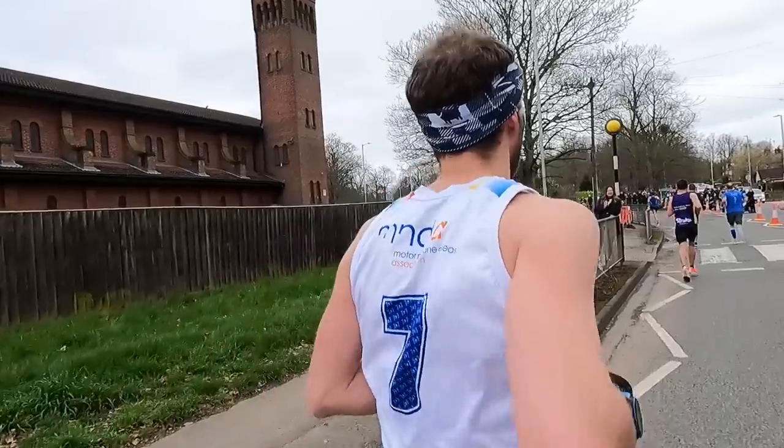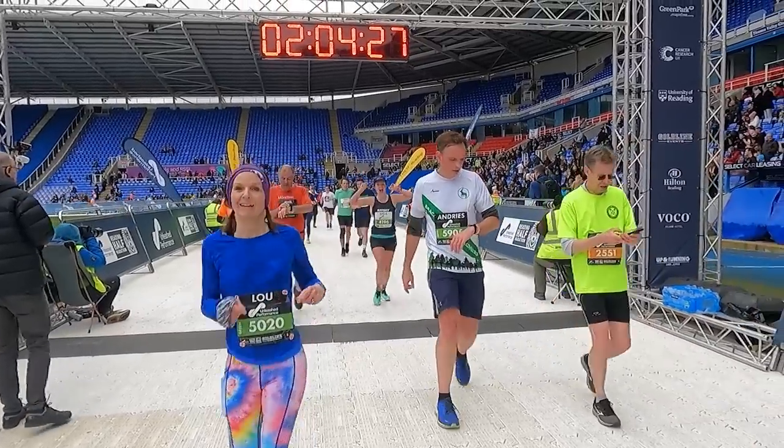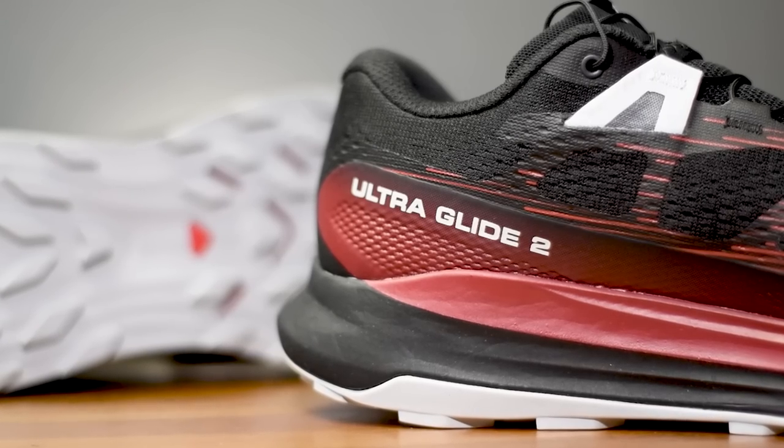We took on Reading Half Marathon last weekend and I've got the medal to prove it. To say the race maybe didn't go fully according to plan would be a bit of an understatement, and my legs have been completely trashed ever since because it has been a long time since I'd taken on a road half marathon. Today has been the first sort of day where I feel like my legs could handle a run, so in today's video we're going to be taking a look at a popular trail running shoe from Salomon that's just had an update — the UltraGlide 2.